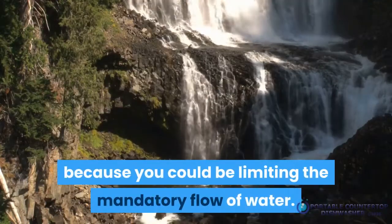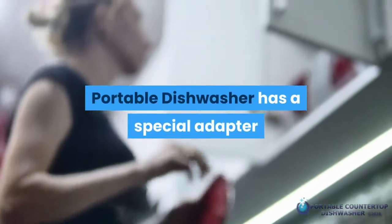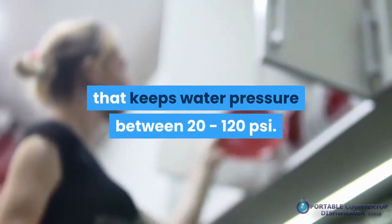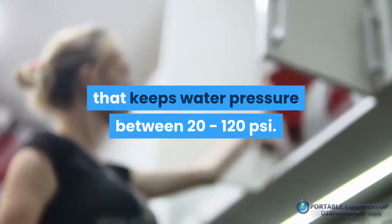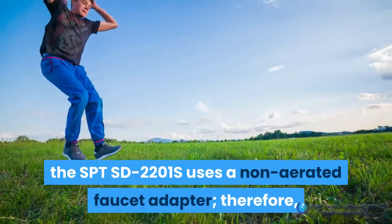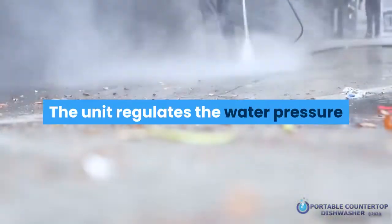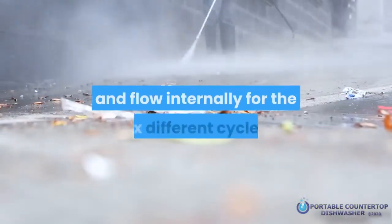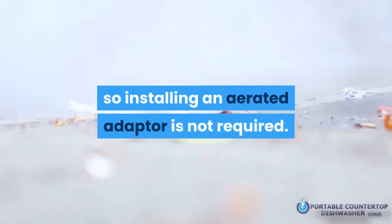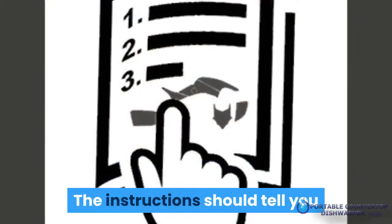For example, the Frigidaire FFPD1821M portable dishwasher has a special adapter that keeps water pressure between 20 to 120 PSI. On the flip side, the SPT SD-2201S uses a non-aerated faucet adapter, so water flows unimpeded from the tap into the washer. That unit regulates water pressure and flow internally for its six different cycles, so installing an aerated adapter is not required.